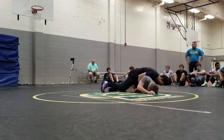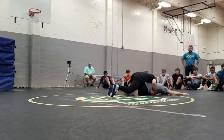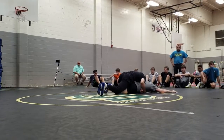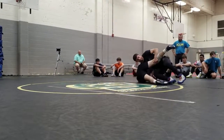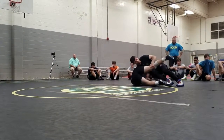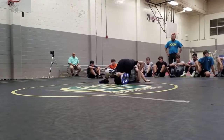Grab him. He builds his base. I'm going to go through my row three. He goes to his belly. Shoulder slides with armpit. Knee. Reverse walk. Big step. Third.